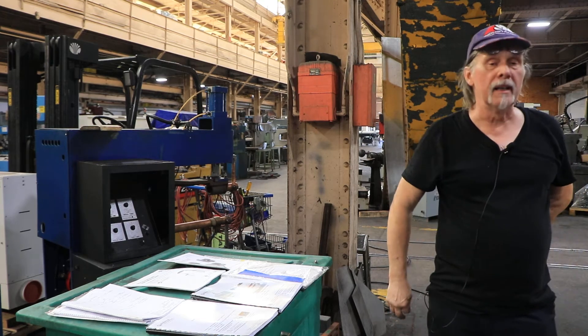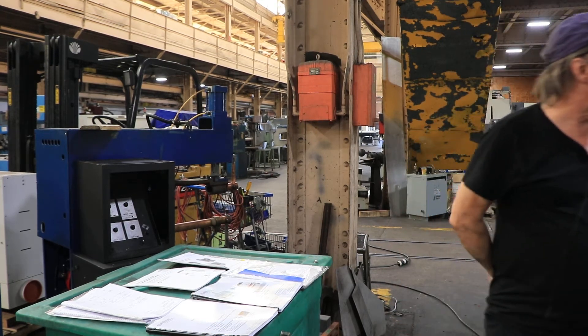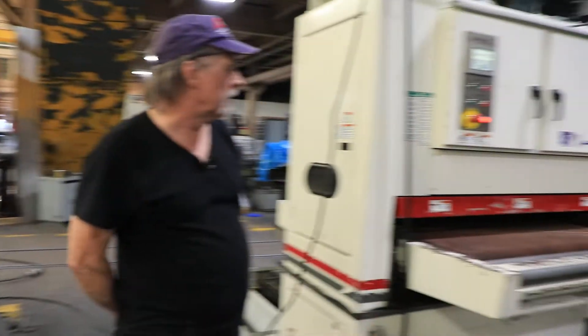Hi, welcome to our video. Today we're going to demonstrate this Midwest Automation Nautilus model wet belt grinder.